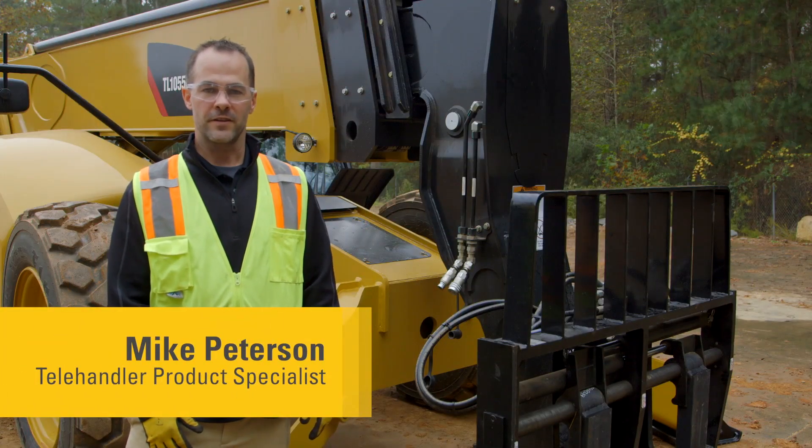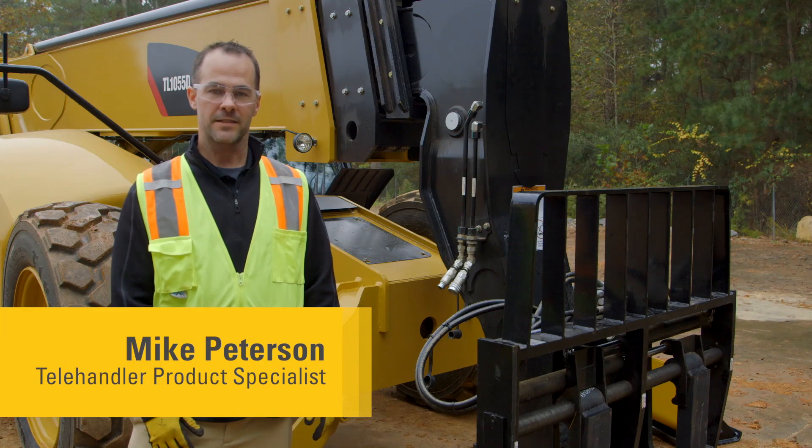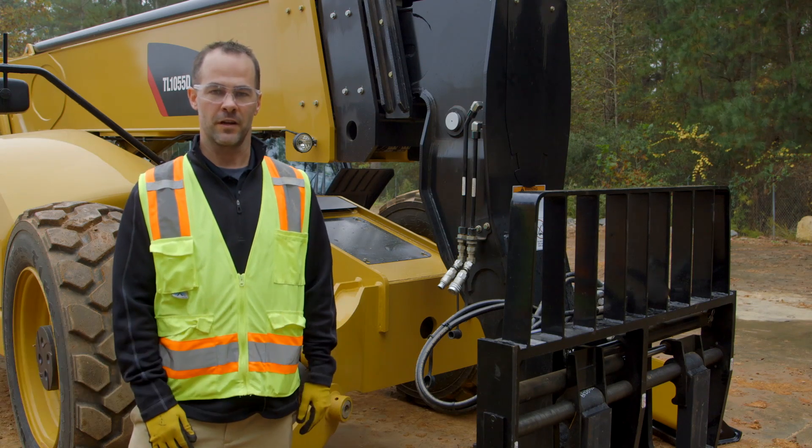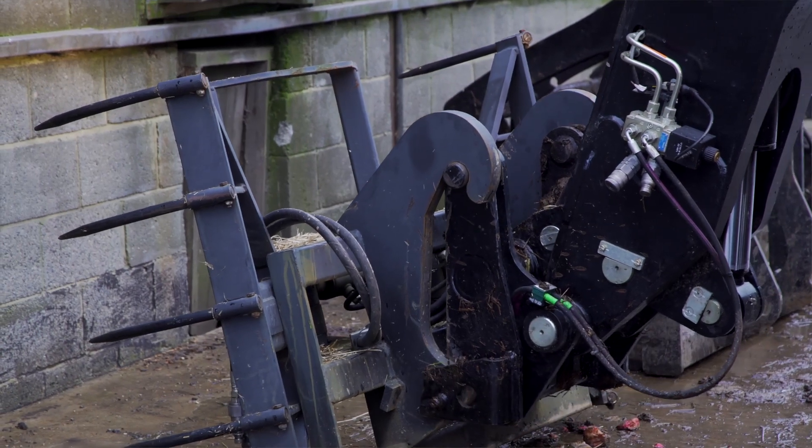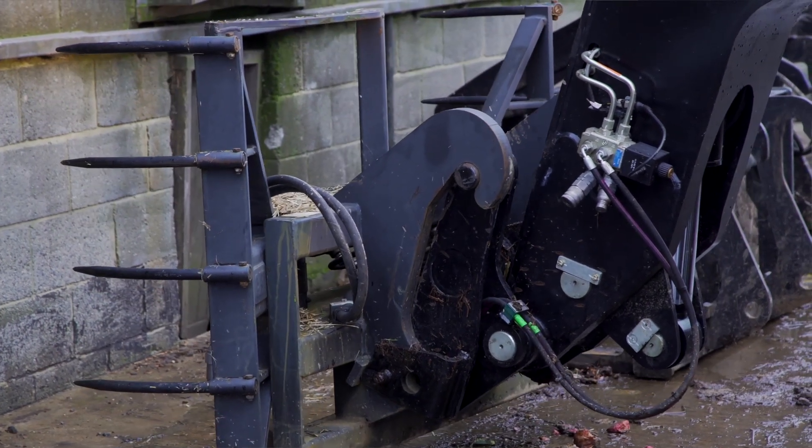As you may know, there is a range of attachments available for your Katzella handler that make it a very versatile machine on the job site. Today I'd like to review with you how to correctly attach and detach your hydromechanical attachments.